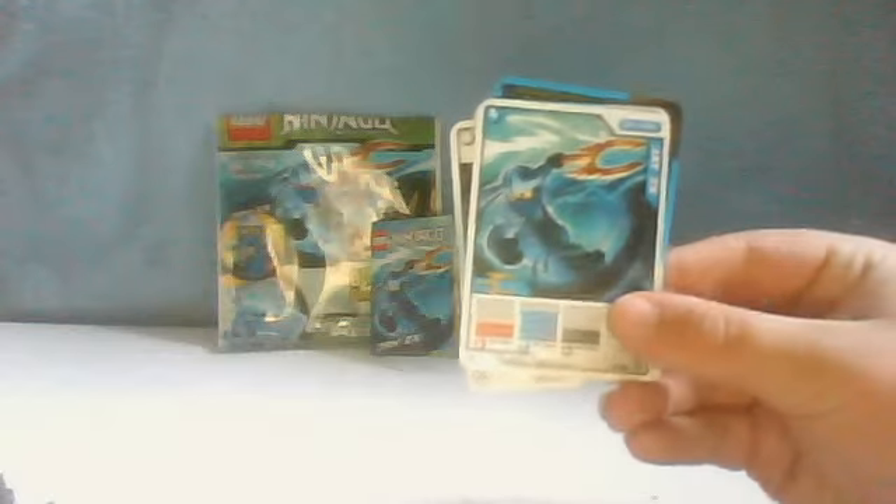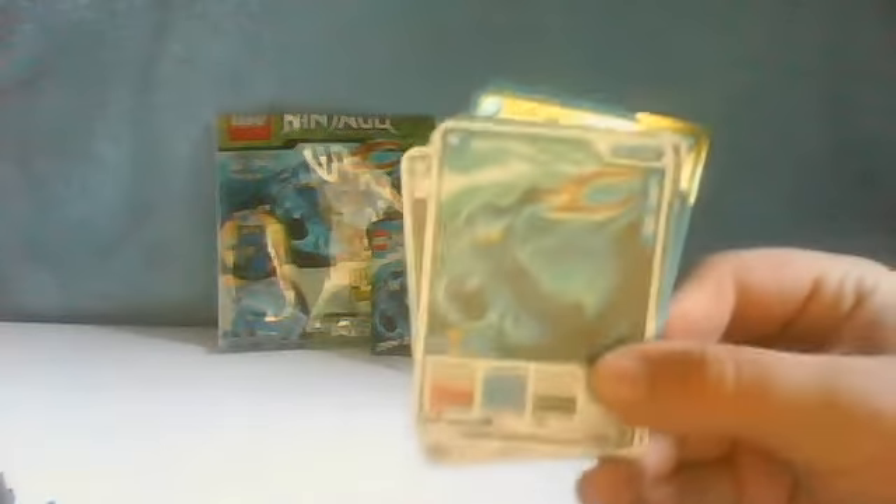Moving on to the cards, we get the JZZX card, which is a good card. Surrender, Avalanche, Double Stars, and Fast as Lightning — mine is shiny. These are rare shiny cards. I ended up getting a shiny card, first time out of three.